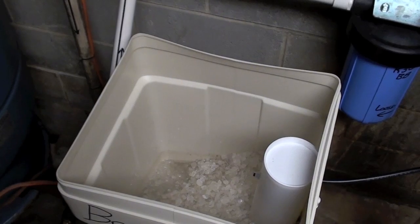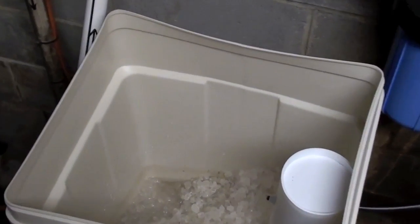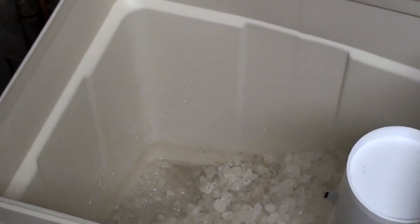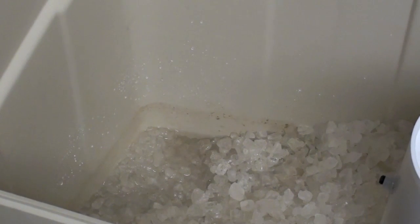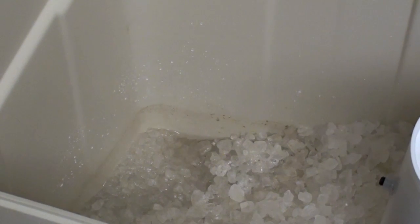You can already see where the level used to be. These AutoTrol valves have very good suction — they don't clog very easily, and they're able to go through brine draw in a very efficient manner. You can see the water disappearing in the tank very slowly.